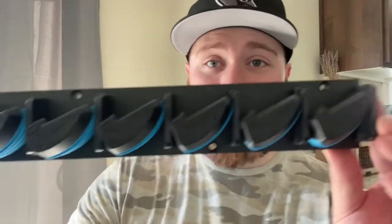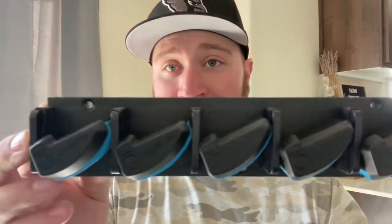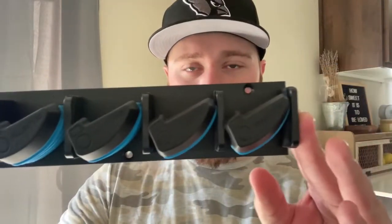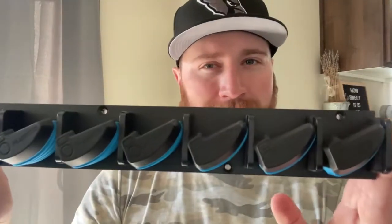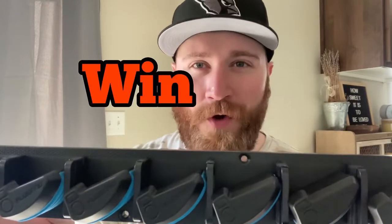If you're talking to your significant other and they're like 'I don't like holes in the wall,' well this is way less invasive than other rod holders. The reason for that is there's no top and bottom base — it's one solid unit. You're just going to put the screws through the holes here, so you don't have to worry about holes on the top and holes on the bottom. Less invasive, more rods — sounds like a win-win to me.